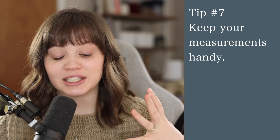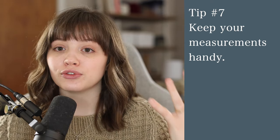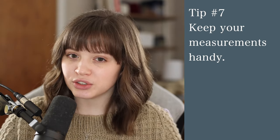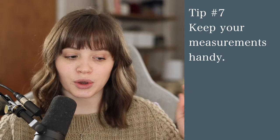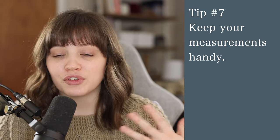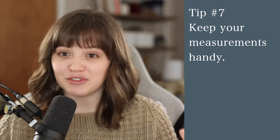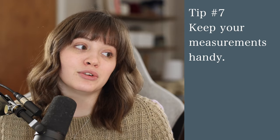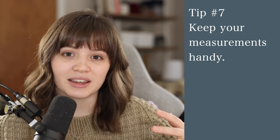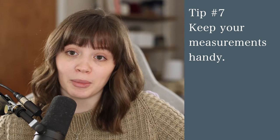Tip number seven is to keep track of your measurements. I suggest keeping a note on your phone or in a notebook you use often, so you don't have to re-measure yourself every time you go to knit a garment. I have a fitness app that lets me input all my measurements, and I've used it a ton — like when I need to reference my upper arm measurement to pick a sweater size. It's very helpful to have that right on your phone.